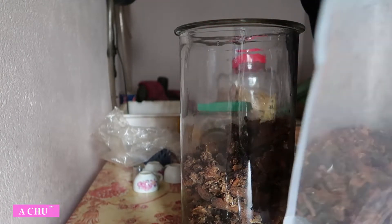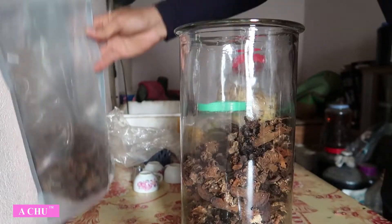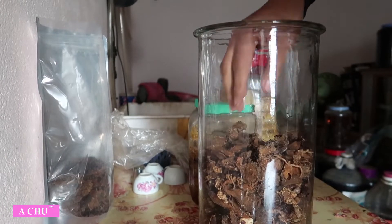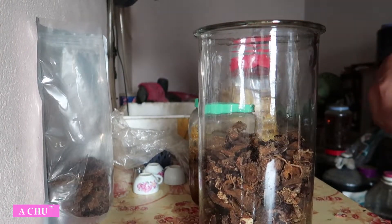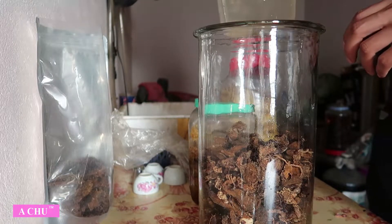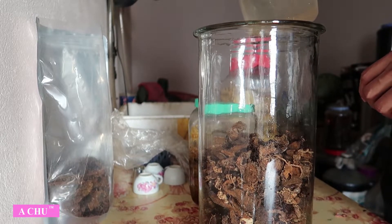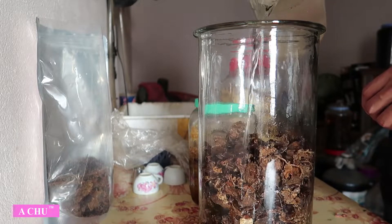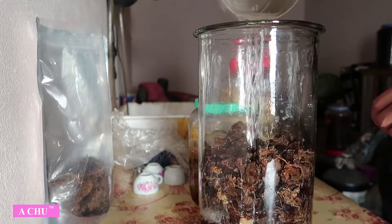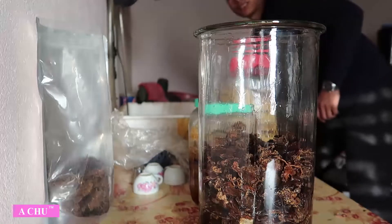Đã sàng hết những cái to rồi, phần những cái vụn vụn thôi bỏ đi, mình không ngâm nữa. Trước khi các bác ngâm thì các bác nên tráng bình qua một lần bằng chính loại rượu mà mình sẽ ngâm đấy. Tráng qua rồi vứt cái rượu tráng đó đi, thì nó sẽ sạch hơn.